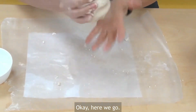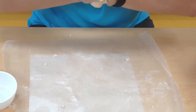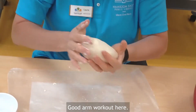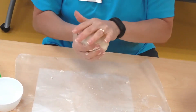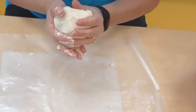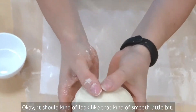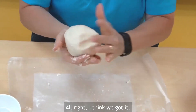There we go. Squish it — good way to work on your arms, good arm workout here. It should kind of look like that, kind of smooth. Alright, I think we got it.